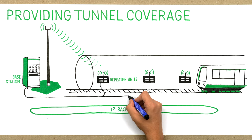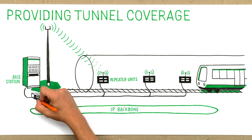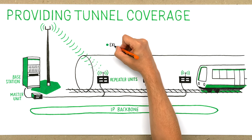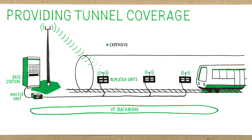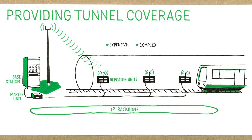You need to install expensive optical fibers along the tunnel, an optical master unit at the donor base station, as well as repeater units for receive and transmit signal. You end up with two separate management systems, one for the PMR network and one for the repeater system, which increases complexity and operational costs.